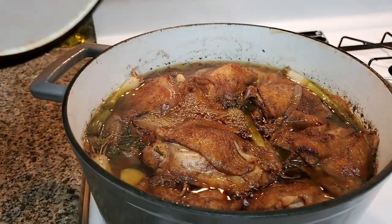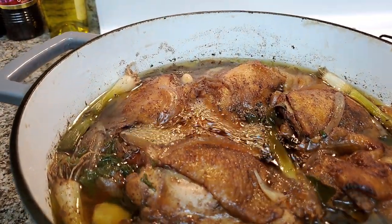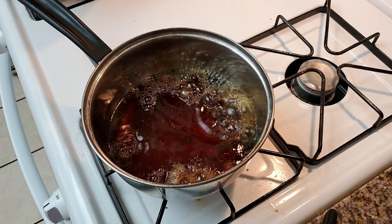That's looking real nice. We want to cook this for probably about an hour and 30 minutes to two hours. I took some of the sauce and put it on the side to cook it down.